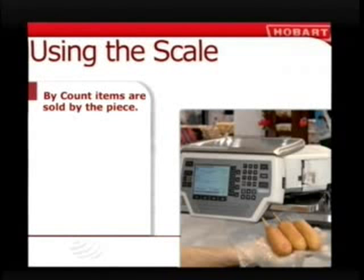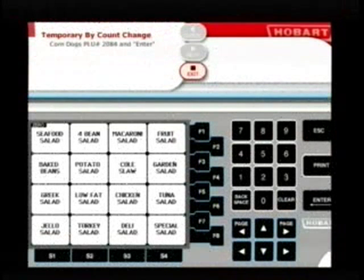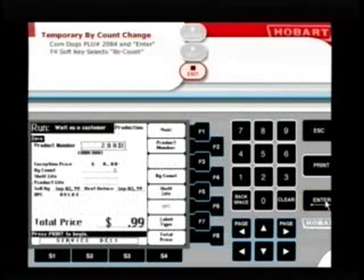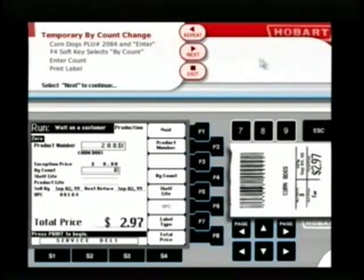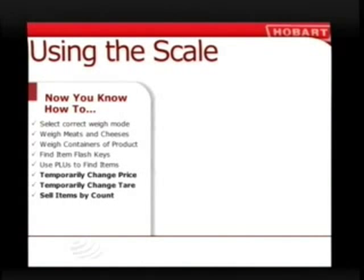Some items are sold by the piece, not by the pound — we call this by count. Corn dogs are sold individually. To help a customer who wants to purchase three, select corn dogs using their PLU number 2084, use the F4 soft key to select by count, use the number keys to change the quantity to three, and click print. Now you know how to make temporary changes to price, tare, and how to sell items by count.